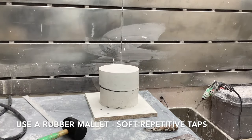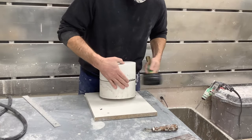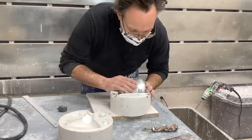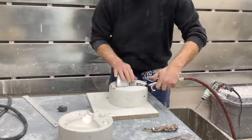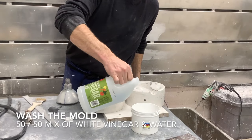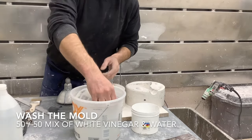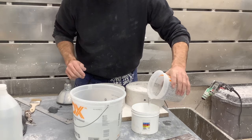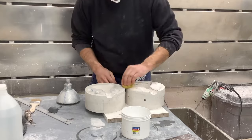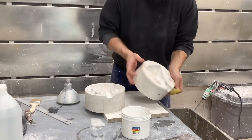A third way is to use a rubber mallet — we want to avoid banging on the mold as much as possible, but sometimes those extra vibrations help. Remove your object from the mold by gently pulling at it; if it doesn't come out easily, use a little compressed air to pop it out. After the object is out, use a mix of 50/50 white vinegar and water to wash out any release agents so that the capillary action of the plaster works as it's supposed to.